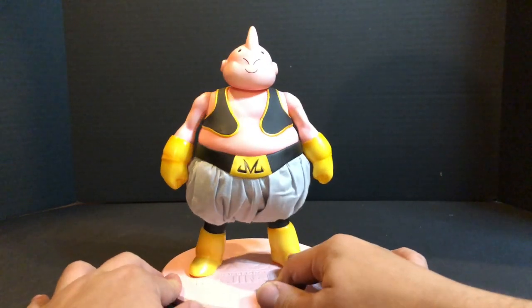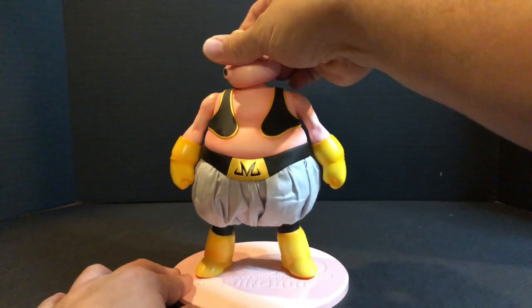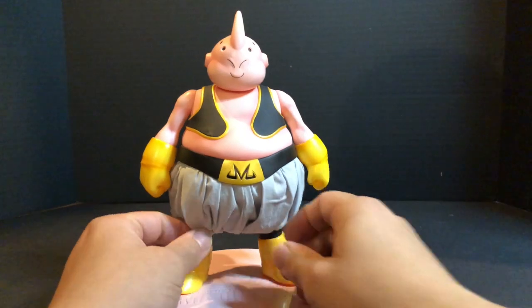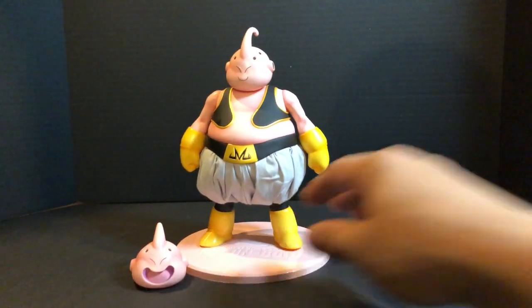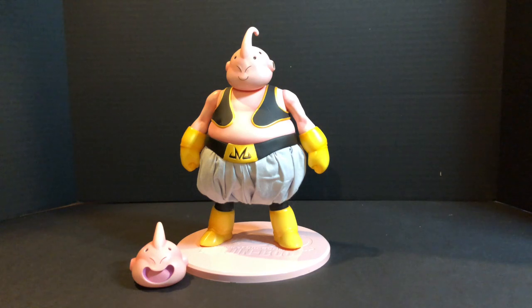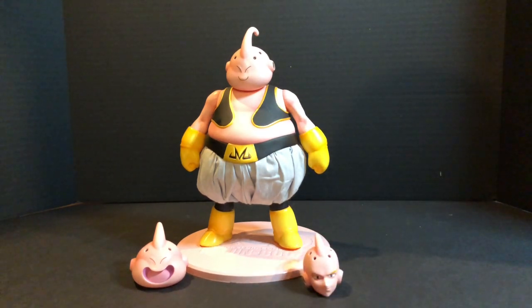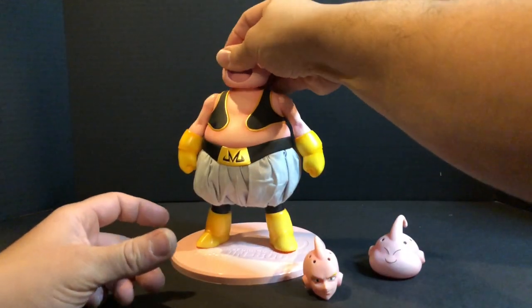Those pants are actually cloth pants. A lot of the Megahouse figures — I think all of them — have some cloth clothing. The pants are the only part of this statue that's actually cloth. Now, looking at the second and third head again: these are both included accessories and you can use whichever one you want. I'll probably just leave it with the regular smiley face, though I still wish I had gotten the angry face Majin Boo instead.